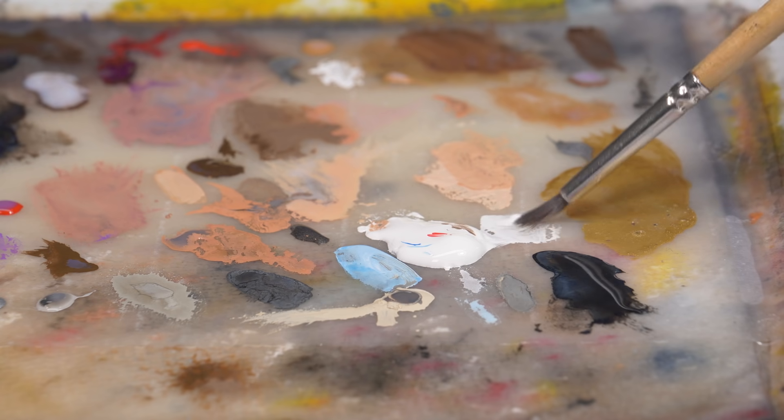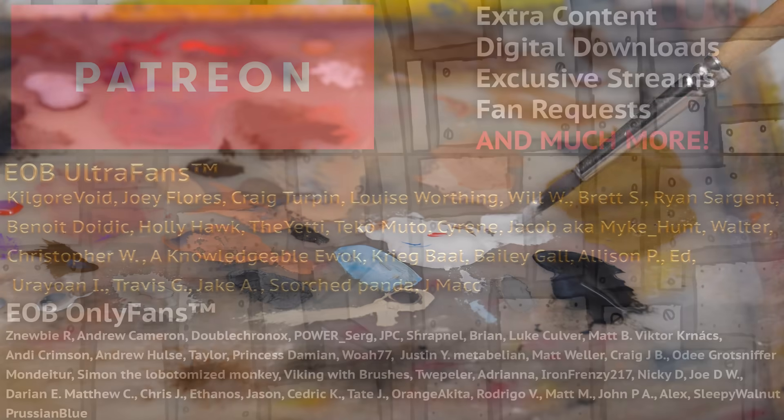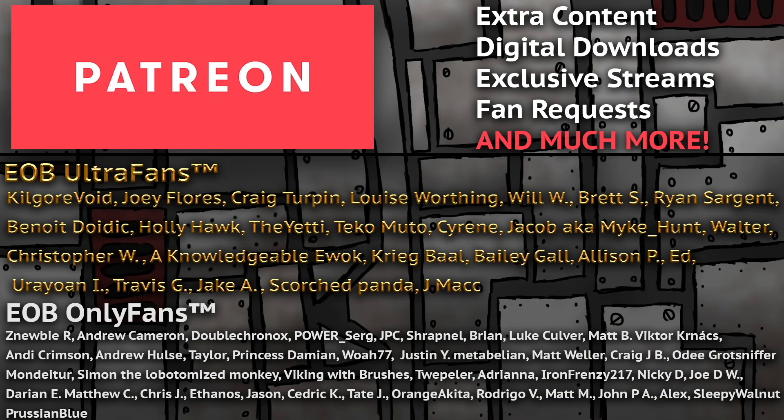We make tutorials like this every single week, and if you like them, you might consider supporting us over on Patreon. Over there, you'll gain access to some behind the scenes, hobby hangouts, and more exclusive content. But that's all for this video — always thin your paint, and as always, thanks for watching.